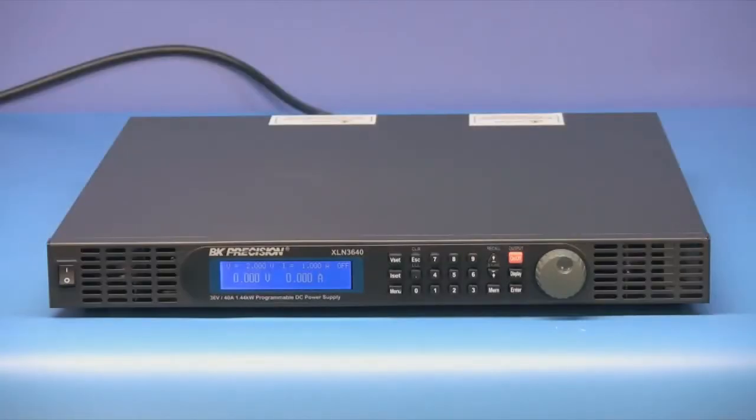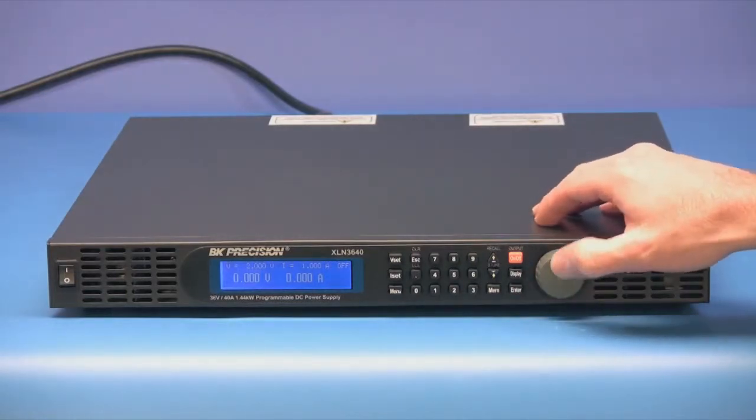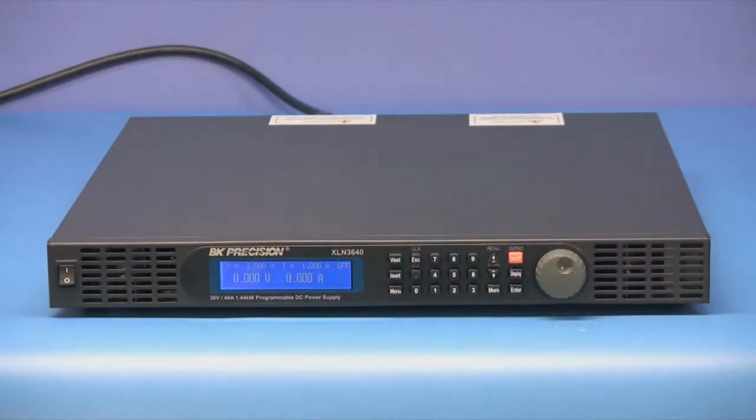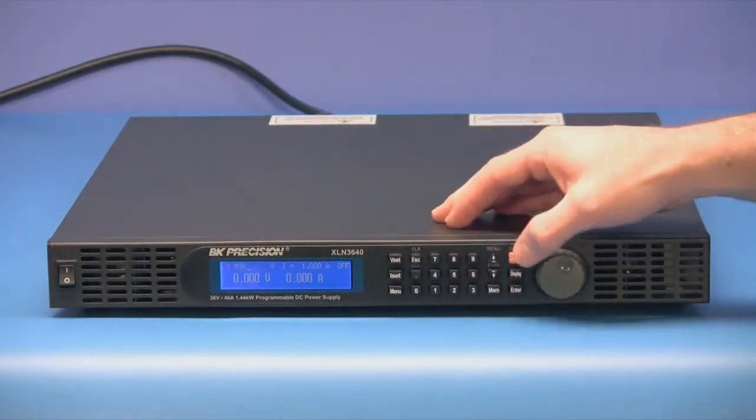The XLNs have an easy-to-use interface that consists of a rotary encoder knob for quick analog-style control and a numeric keypad for directly entering in and adjusting setting parameters.